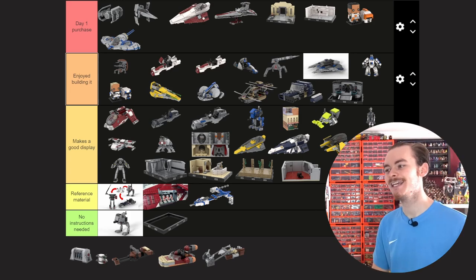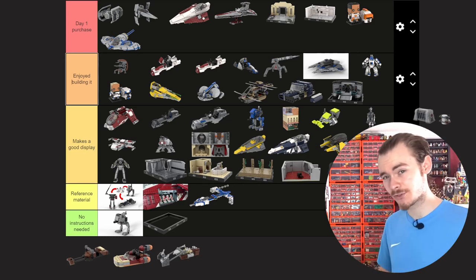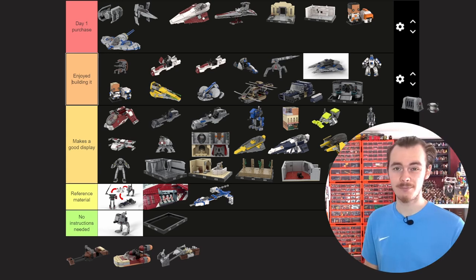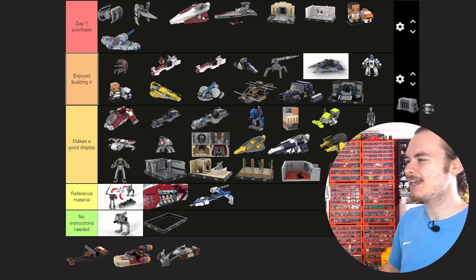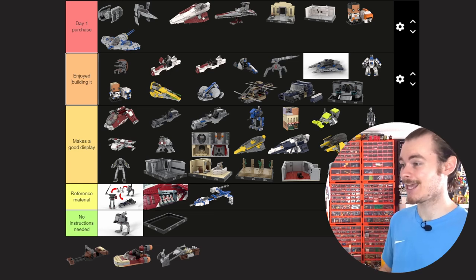I also have a minikit and kyber brick model up on Rebrickable for free — this might be our first and only Rebrickable-exclusive instructions, based off the Skywalker Saga game. The minikit isn't going to be as popular anymore because of the Advent build, but the kyber brick is something I'd love to see hidden in one of the larger sets. I think they make a good display if you have a city or some sort of scene — you can definitely hide a few minikits around, which would be really fun in my LEGO Star Wars City.